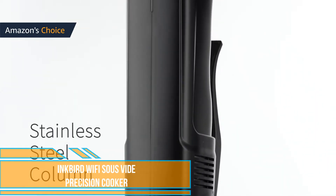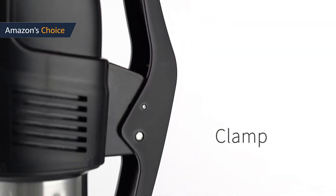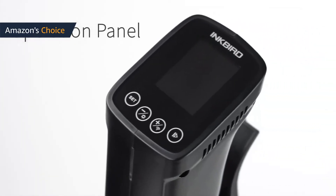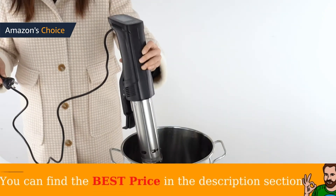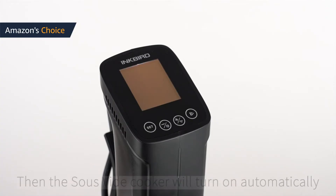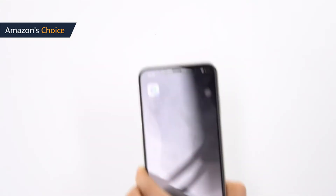Inkbird SV100W. The Inkbird temperature accuracy was one of the best we've tested. There was no overshoot as it reached the target temperature, and minimal temperature variation for the entire cook time. The Inkbird SV100W immersion circulator has a Wi-Fi connection to its smart app, which is available on both iPhone and Android. This allows you to set the time and temperature as well as monitor progress throughout the cook.